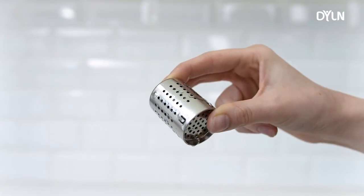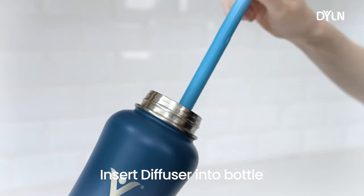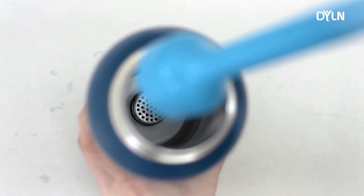Afterwards, air dry overnight or for at least 8 hours. Insert the diffuser into the tool. Twist the tool with the diffuser into the bottom of the bottle.